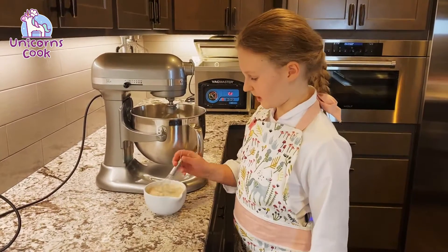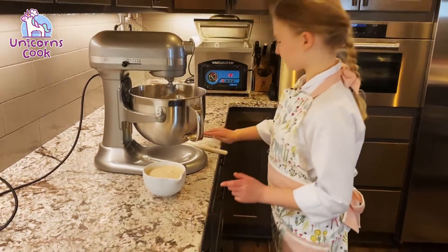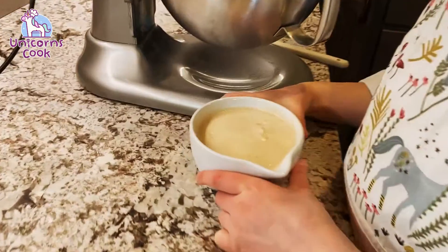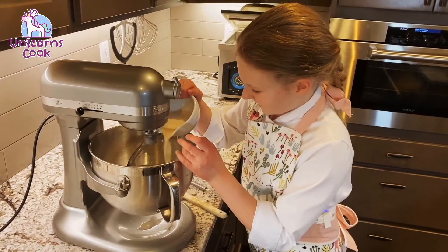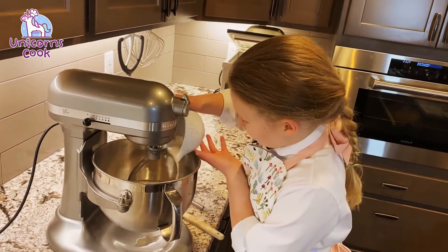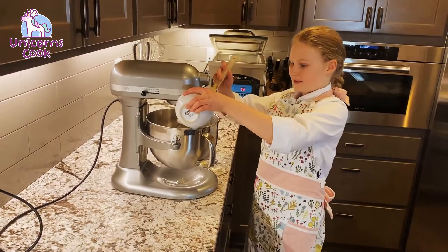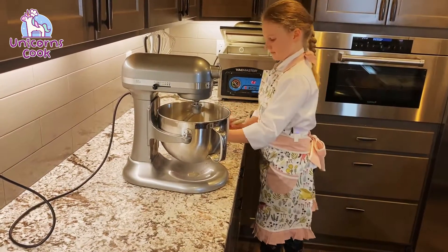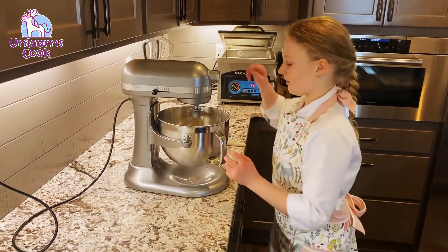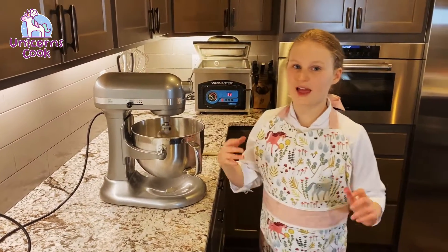It's ready — it's nice and foamy on the top. Let's give it a little stir. Now we're gonna pour this in. Now we're gonna put the rest — make sure you scrape it all out. Now we're gonna put it on stir until it looks more like dough.